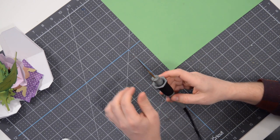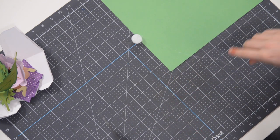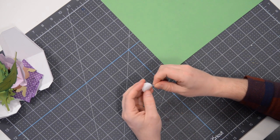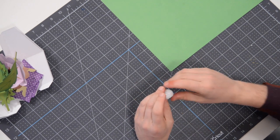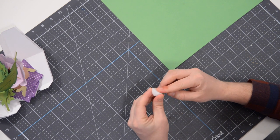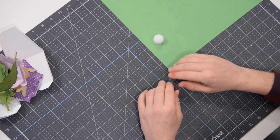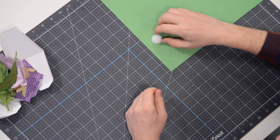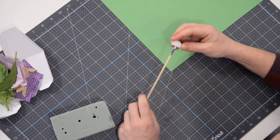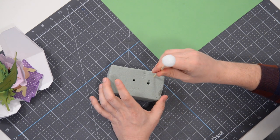There are three flowers in this project so you're going to make three of these styrofoam centers. I've already made two off-camera. Tear off the remaining little frillies and if needed, squish it in areas where it's not completely flat — it doesn't need to be perfect, just get it as flat as you can so it sits level. Next, pop it on a little skewer right down the center so you can paint it while it's held in place.